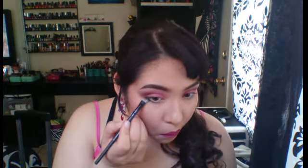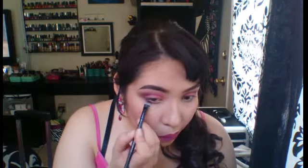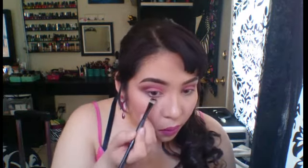As far as the bottom part, we're going to get the lilac one and apply it on our bottom lash line. I love these shadows — they're really pigmented, but sometimes you have to build them up depending on how deep you want the color.